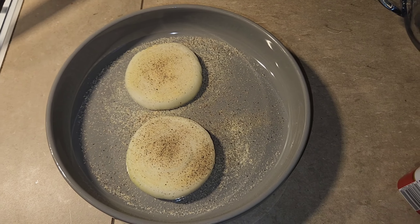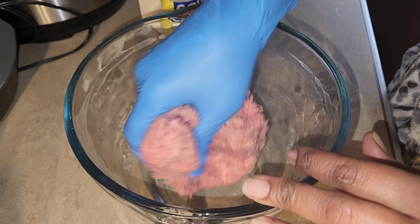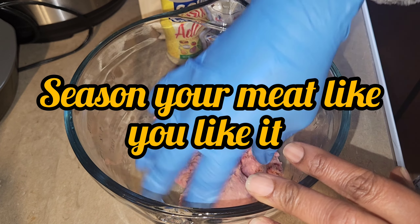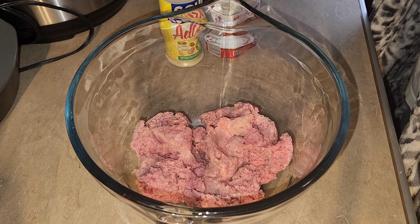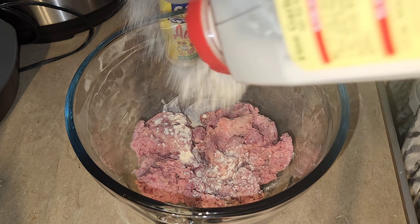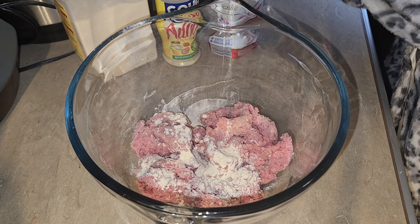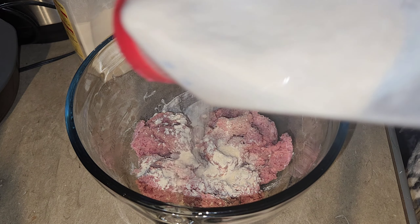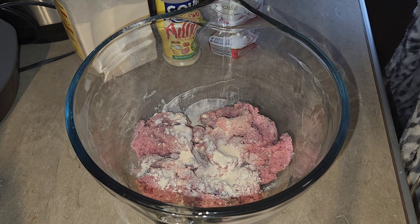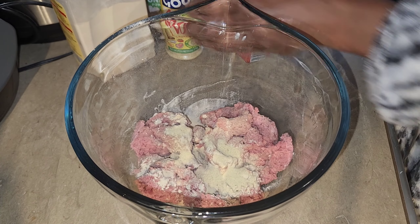You can see I'm seasoning my onions because I want them to have a nice crisp and a nice flavor when I grill them. Now we're going to season my meat. I've seen on TikTok a lot of people seasoning their meat, but they were making their patties first and then putting them on the grill and seasoning with just salt and pepper.